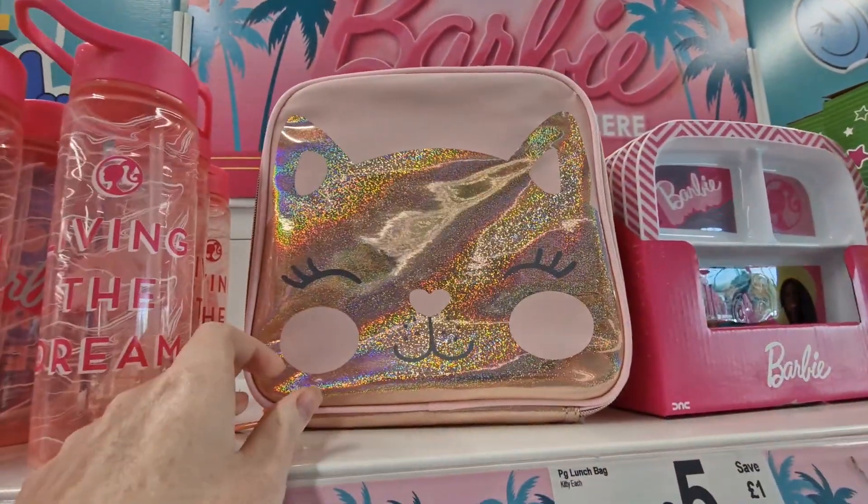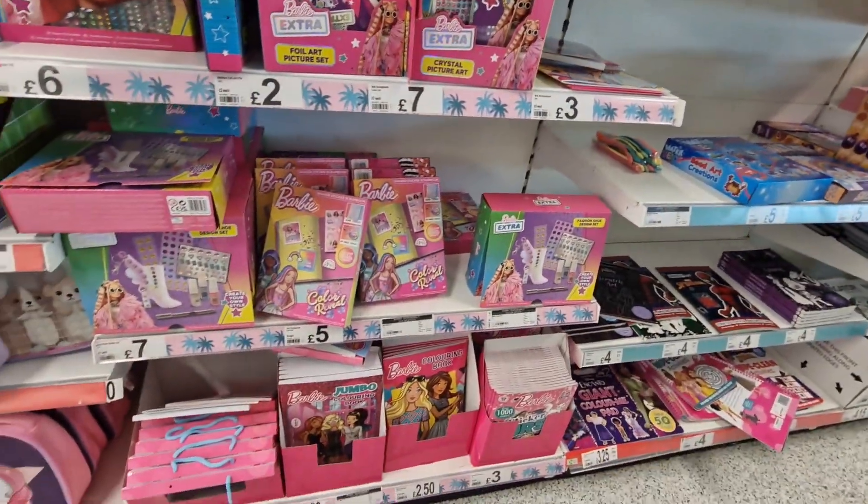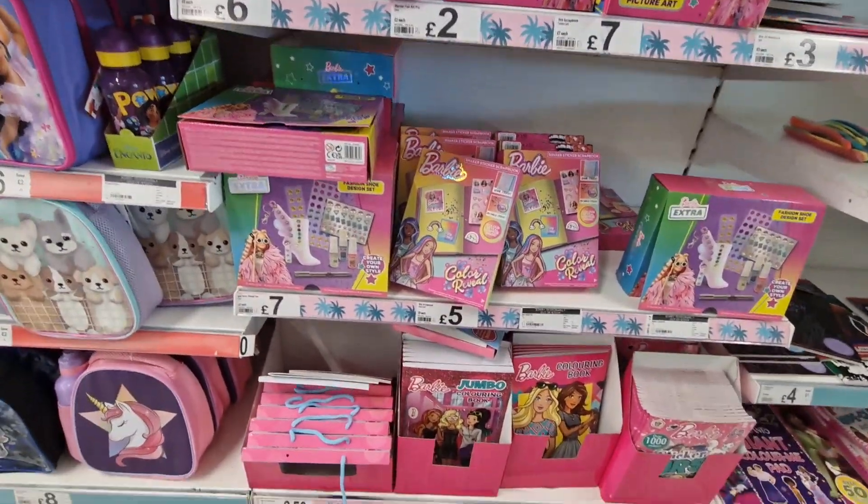There are little plates — not sure how much they are — and this lunch bag that's not really Barbie for five pounds. Then they've just got like some other little bits.